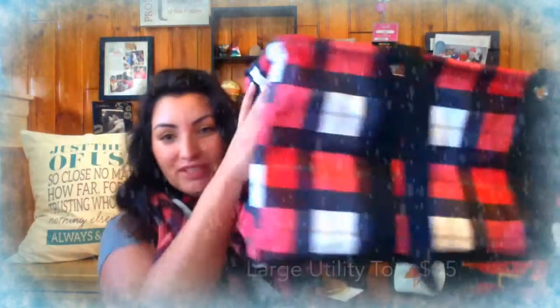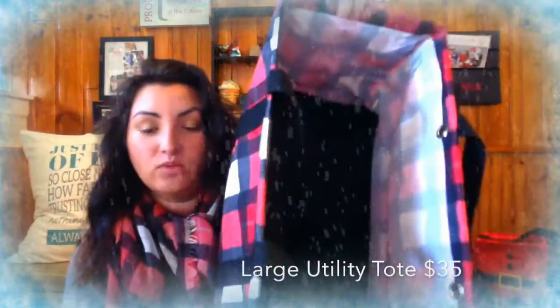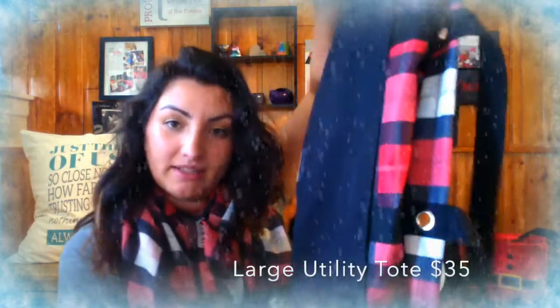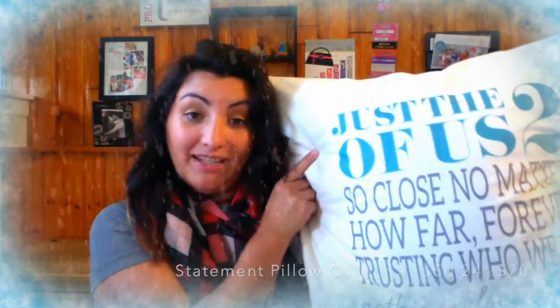Our number one item is the Large Utility Tote — one of my favorite bags with so many different uses. It's got a nice wire frame to keep things rigid, and when you're not using it you can just collapse it down, making it nice and small to fit anywhere. I slide it between the seats of my minivan — only $35. My honorable mention is the Statement Pillow, an amazing personalized gift available in 24x24 and 18x18.